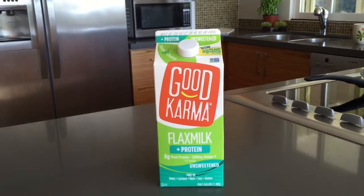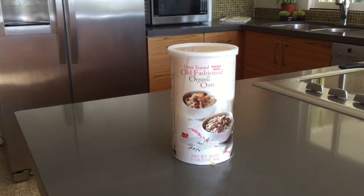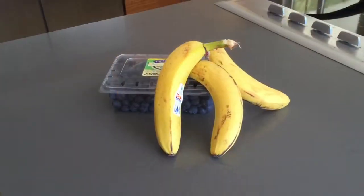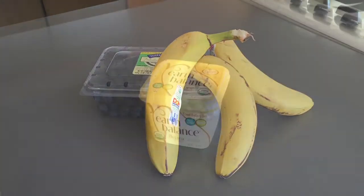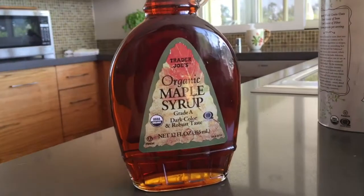They're totally delicious and really easy to make, so please join me and I'll show you how to make them. Here are the ingredients: flax milk, flax seed meal, oatmeal, chia seed, bananas and blueberries, Earth Balance butter spread, a lemon, and maple syrup.